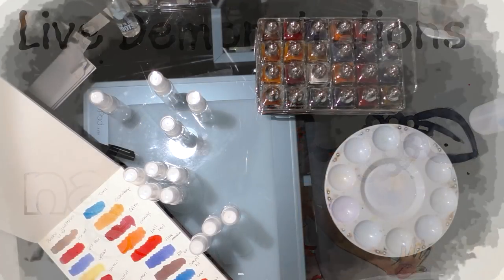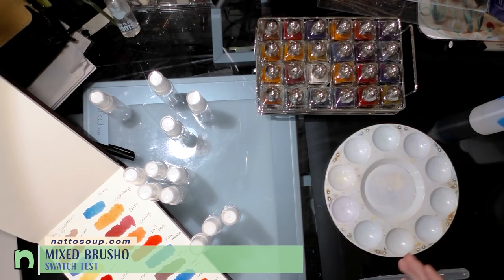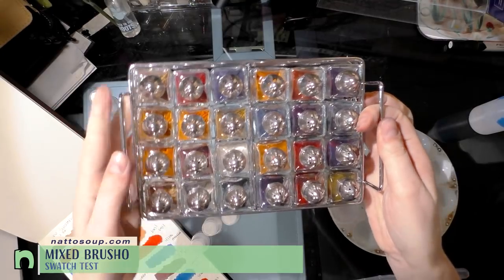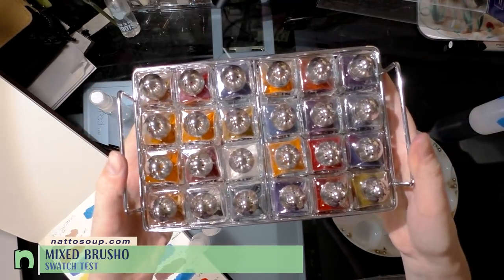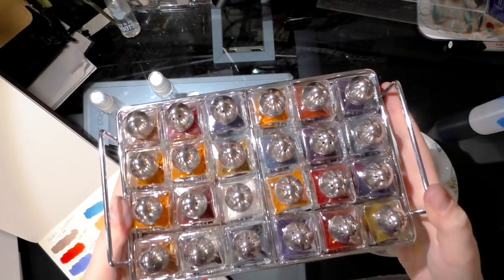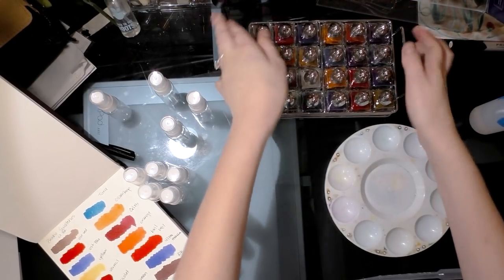Hey guys! Today we're going to try and make our own alcohol inks using Brusho. In prior videos I've mentioned that I've transferred my Brusho - I have a 24-color set - to these tiny adorable salt shakers that have a little bit of rice in them, and the rice is there to help absorb water like humidity in the air.